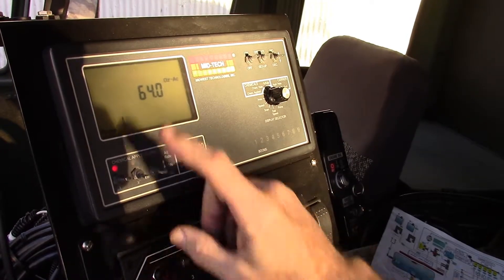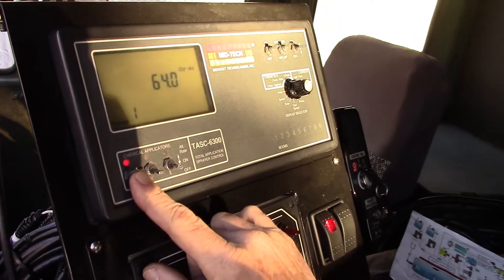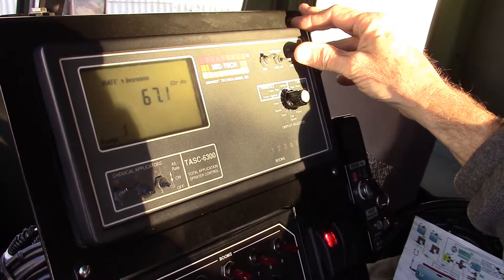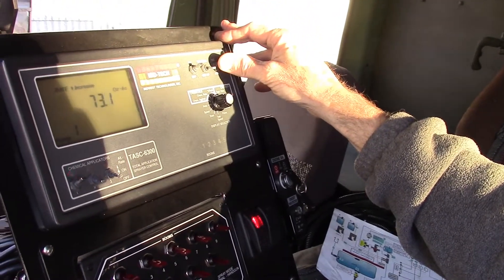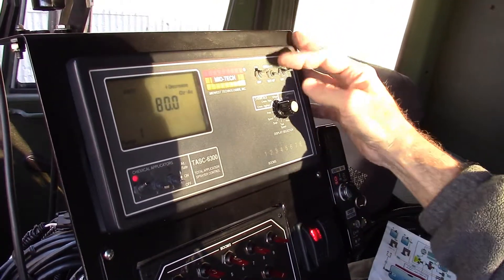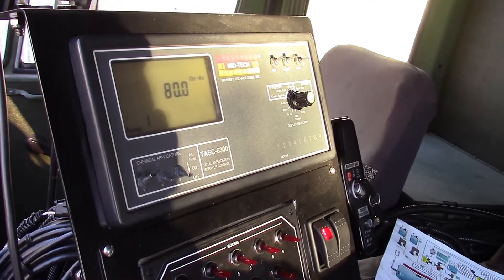'Chemical rate' is where you enter the application rate for pump one, pump two, or pump three. Notice this is a three-position switch, so I could have 64 ounces for pump one and change it to a different rate for an alternate rate. For example, I could set 80 ounces as a boost rate should I need one. In operate mode I can have a standard rate of 64 ounces, or on the go I could flip the switch up and it would go to the alternate rate.